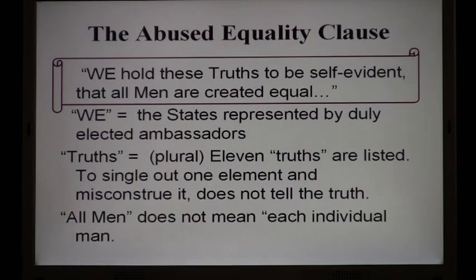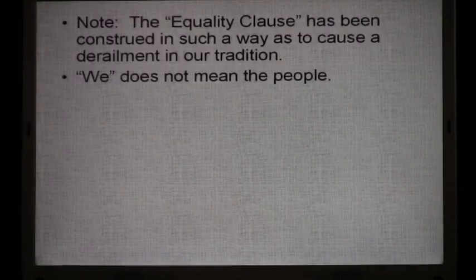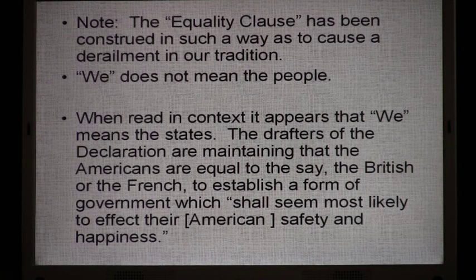All men does not mean each individual man in the Declaration. The Equality Clause has been construed in such a way as to cause a derailment in our tradition — it has been abused and has derailed American constitutional government. "We" does not mean the people; when read in context, it appears "we" means the states. The drafters of the Declaration are maintaining that the Americans are equal to, say, the British or the French, to establish a form of government which shall seem most likely to affect their safety and happiness.